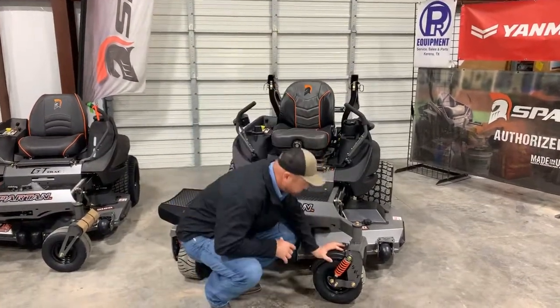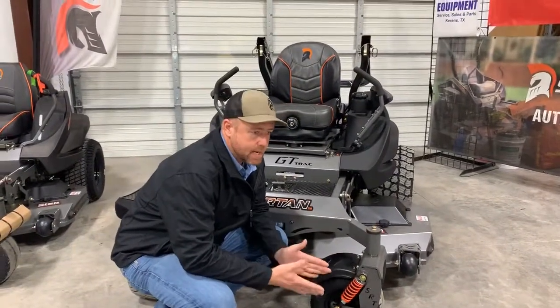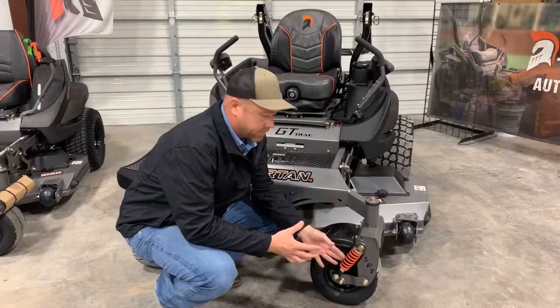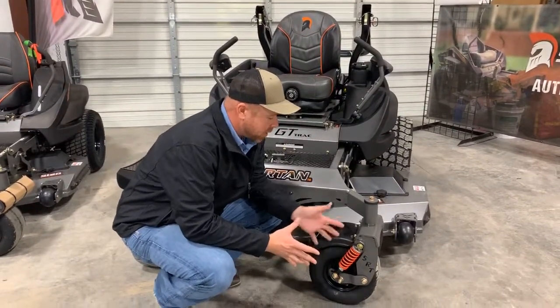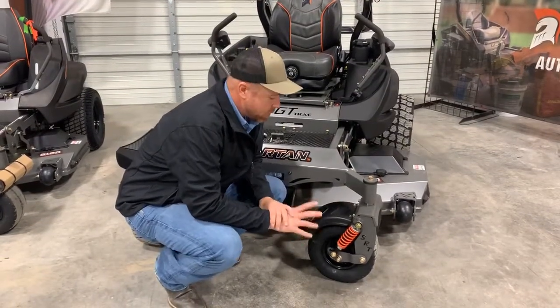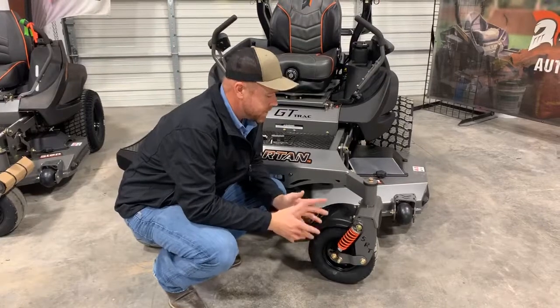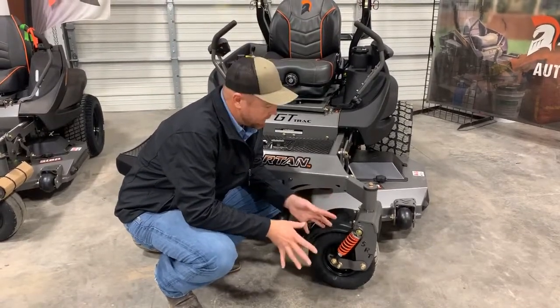So I want to talk a little bit about it. For a long time, front suspension is something that's kind of been missing. Some other mowers have this option, and Spartan came out with this. A couple years ago they had a rubber torsion fork that worked out pretty well, but they went away from that. Typically it's a cast fork up front, which is really heavy duty.